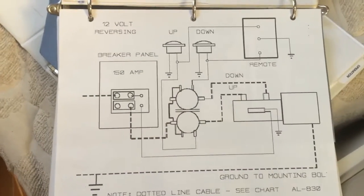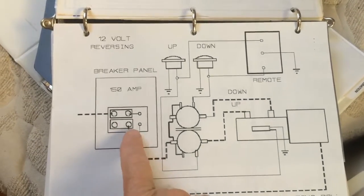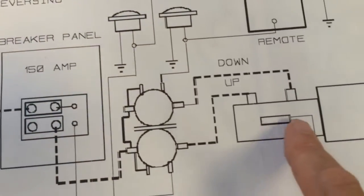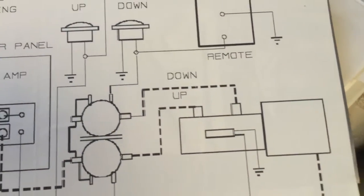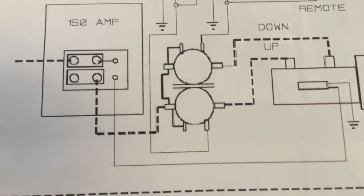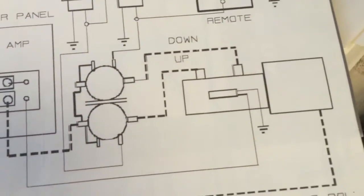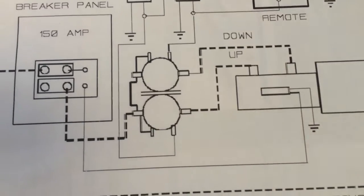This is the wiring diagram of the windlass system and the wire that I'm going to trace is this one right here and it goes over to a thermal sensor which is on the case of the motor for the windlass. I'm not sure if the wire that I see — when I connect it, it actually flips the breaker — if that wire is actually this wire or not. So I don't think it is. I think that somebody Mickey-moused it but we're going to find out.